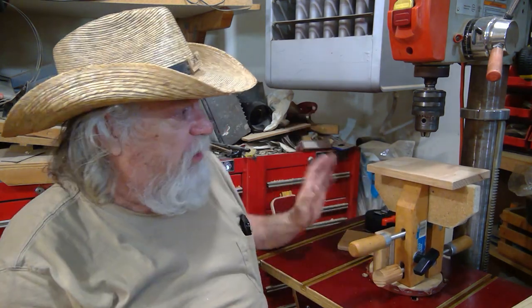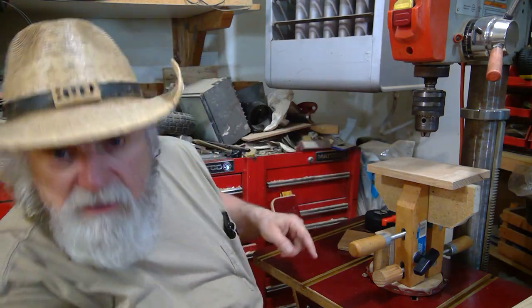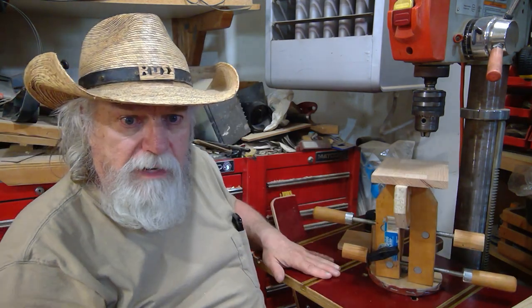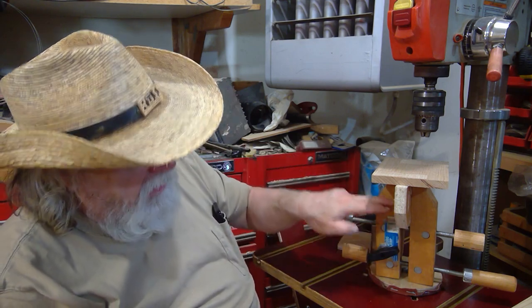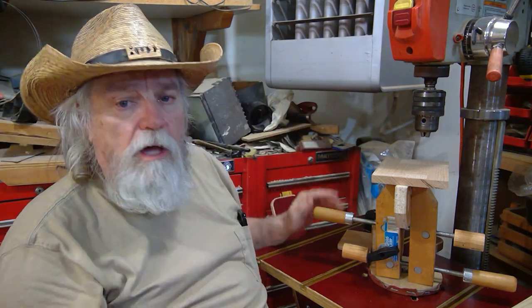If you have a bench-top model, the distance here is going to be a lot less than it is on mine. But don't fret — you can always take this clamp and cut it off so it's lower down. You still have that jaw area that you can make use of and get more space in between. Just a thought.